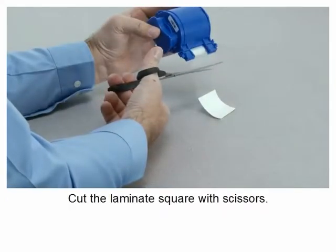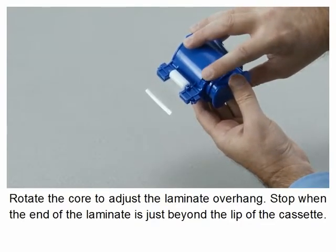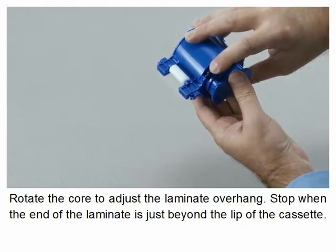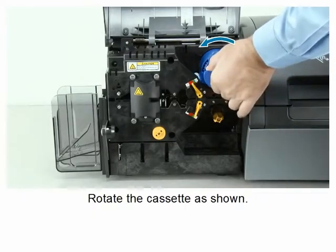Cut the laminate square with scissors. Rotate the core to adjust the laminate overhang, stopping when the end of the laminate is just beyond the lip of the cassette. Slide the cassette onto the spindle and rotate the cassette as shown.